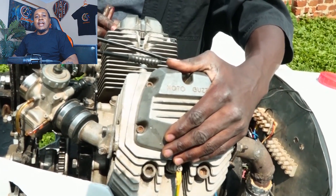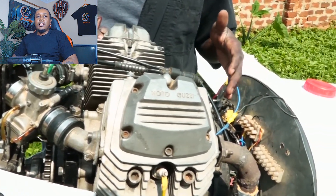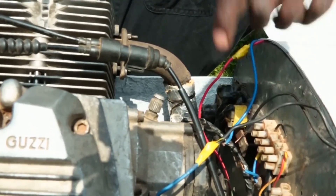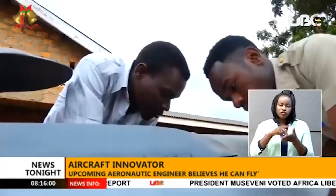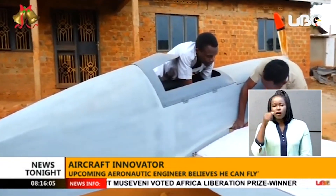Unlike others who take an engine from a 10-horsepower street bike and defy physics, Mugabe imported some parts for his aircraft — meaning this plane actually has a shot at taking flight without immediately filing for early retirement. Mugabe, the lead innovator on this project, throws around aviation terminologies and jargons with ease, and one might easily mistake him for an aeronautic engineer.